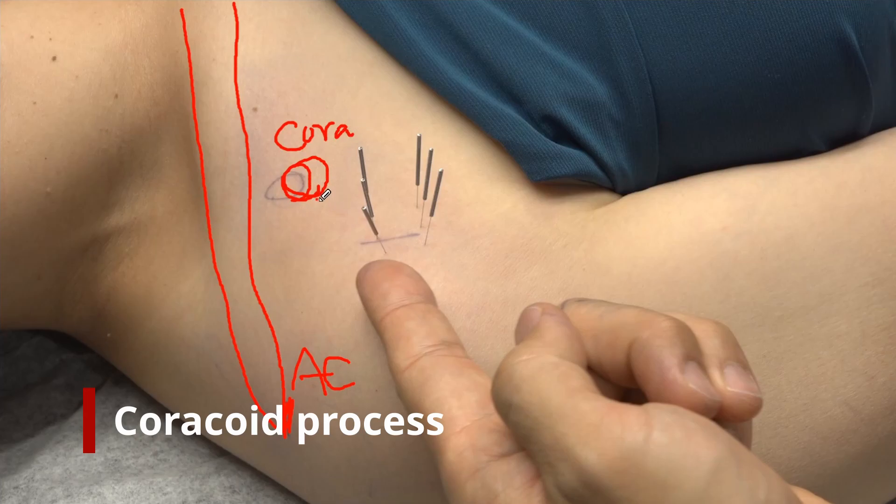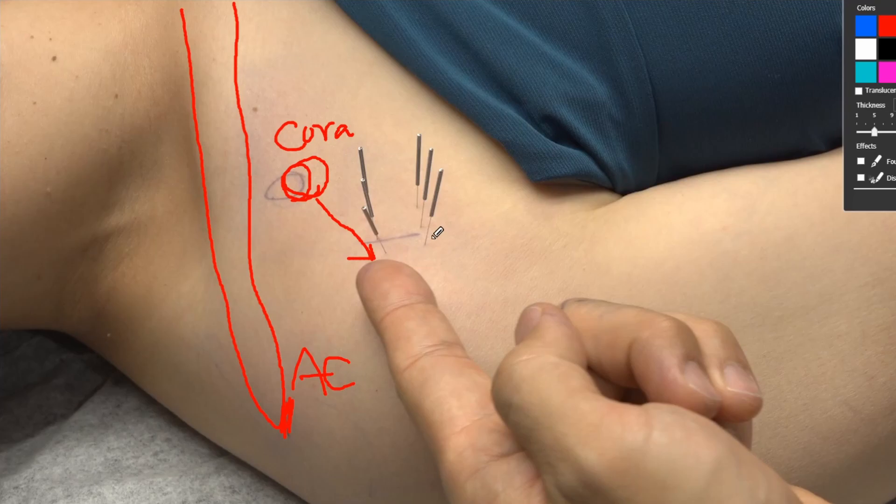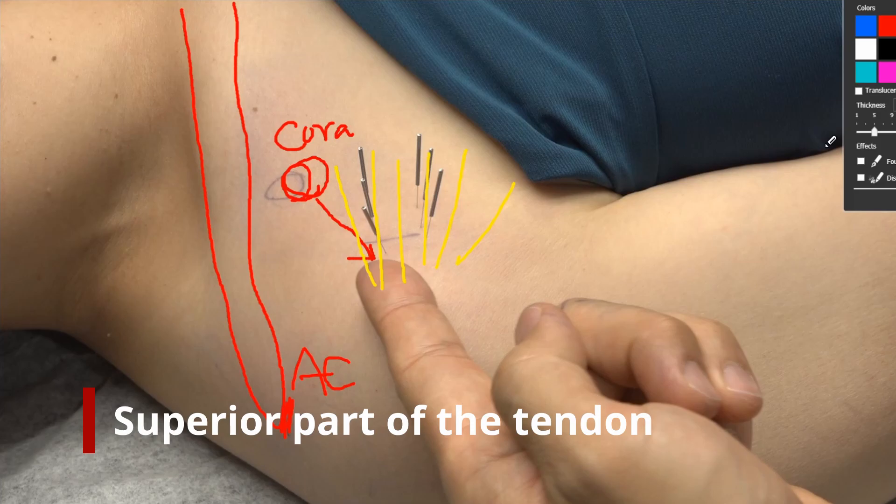Just one inch lateral from the coracoid process, we can indicate a tender spot around the subscapularis. In fact, the subscapularis muscle goes like a fan shape, so we have to indicate the most tender point around the tendon. Basically, most of the tendon problems in the subscapularis happen superiorly along the whole tendon.